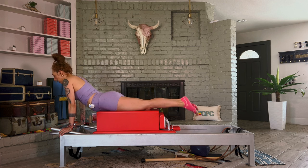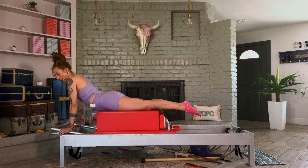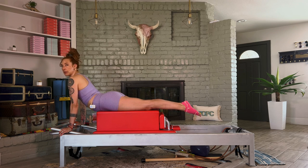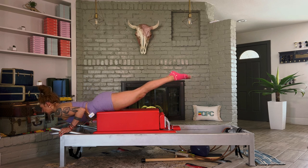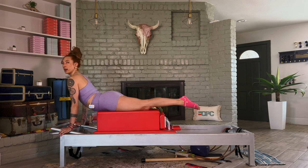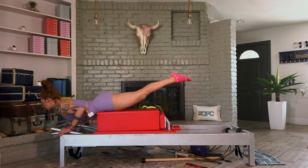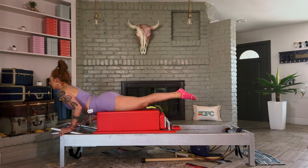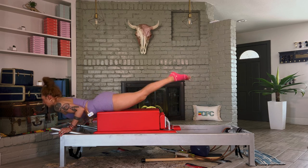Spin the inner thighs up, reach the tailbone down, have your hands where the frame meets the foot bar and your shoulders over your wrists. Bend your elbows and lower your chest as you lift your legs. Then lift your chest, lower your legs — it feels like a seesaw. It's not a big movement. You're not trying to back-bend in your lower back. You're just trying to move your heart forward, move your heart up — forward, up. One more and we rest.